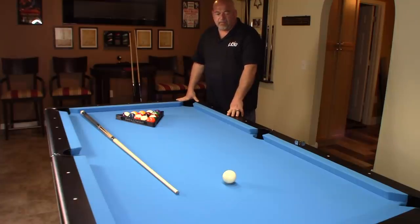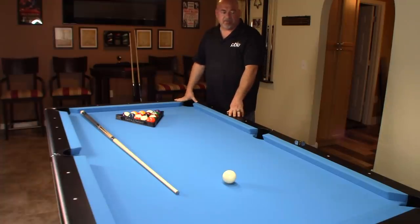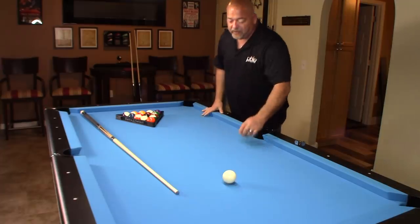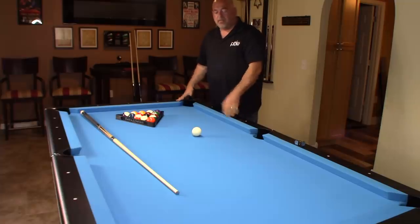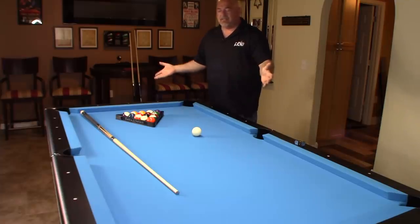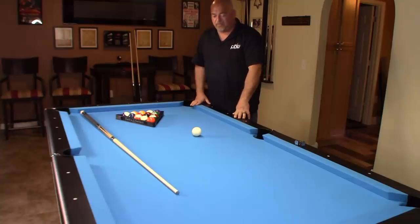To be honest, the more I play outside in leagues and tournaments locally, everybody's using seven foot tables. The APA plays on seven foot and they're probably the largest organization of league play out there. And my students that come into my studio — when they see a nine foot table, a lot of them comment that they're totally overwhelmed at the size of the table.